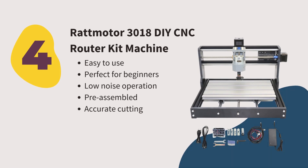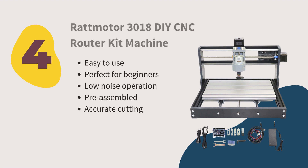Number four: Ratmotor 3018 DI CNC Router Kit Machine. This mini CNC router is one of the cheaper CNC programmable machines. We like it because it's easy to use with low-noise operation. This machine is perfect for beginners, they have outstanding customer service, and it comes pre-assembled. This machine also supports GRBL software.